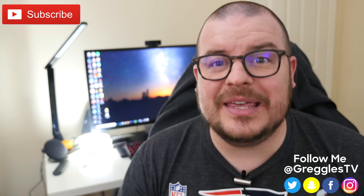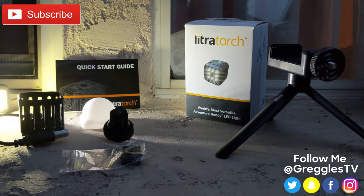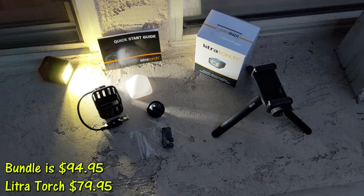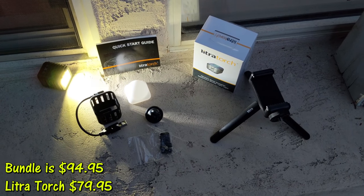What is going on guys, GregglesTV. This is the Lytra Smartphone Bundle. It's $94.95 and contains one Lytra torch, one smartphone mount, and a tripod handle.